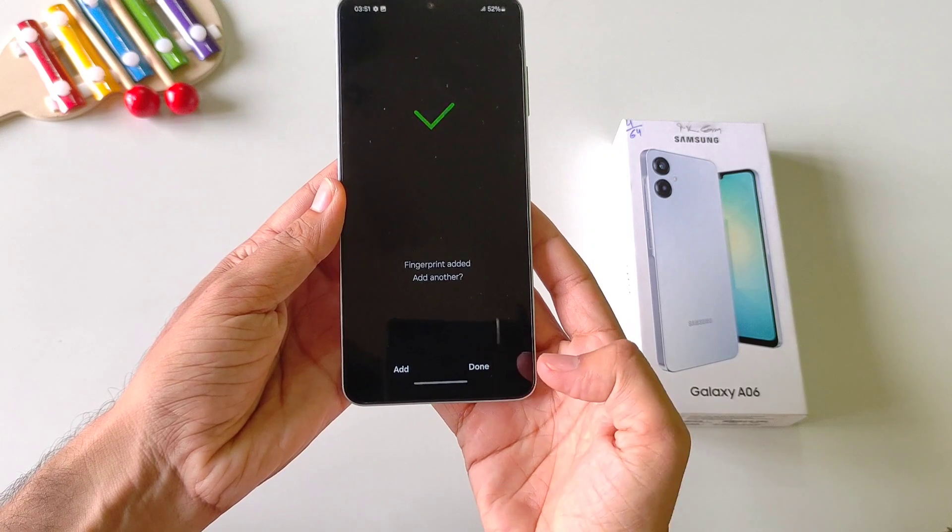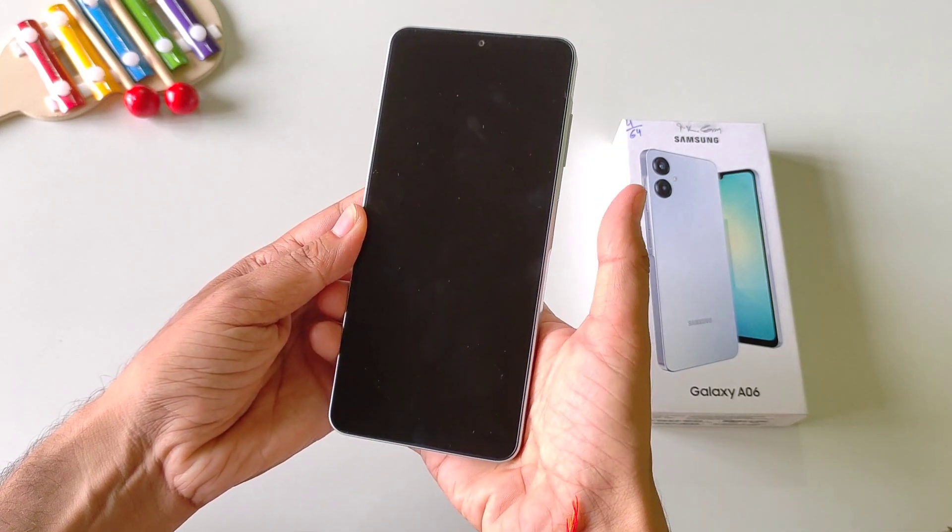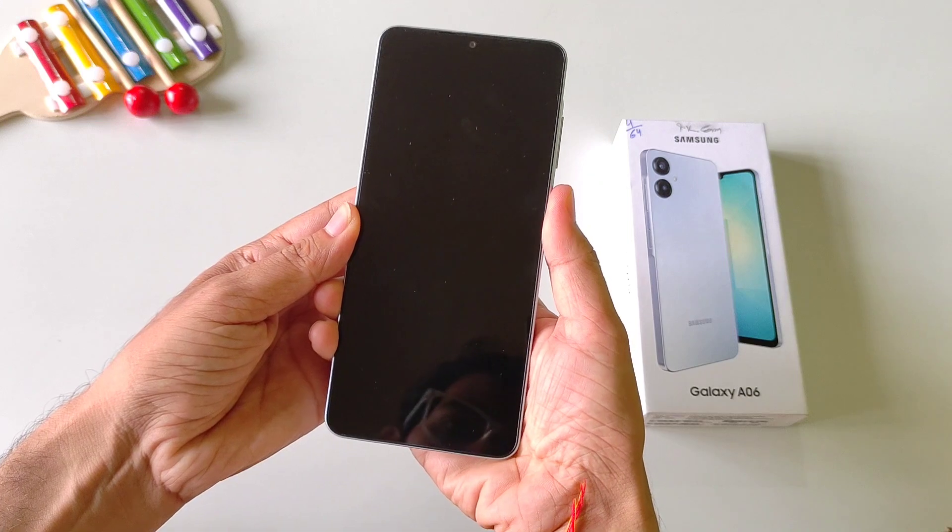After this click on Done. And now you can easily unlock your smartphone with the help of your thumb or fingerprint like this.